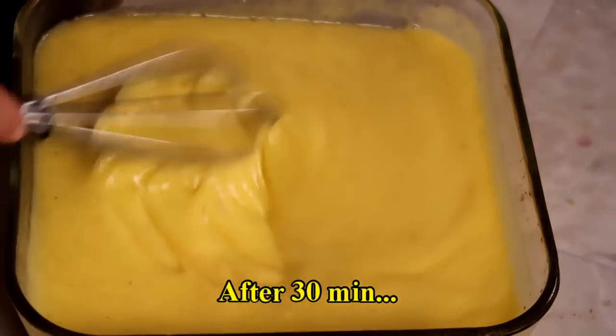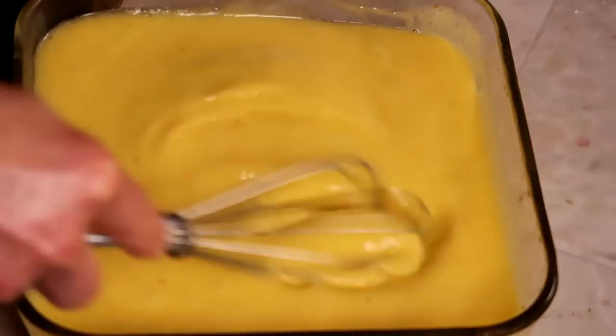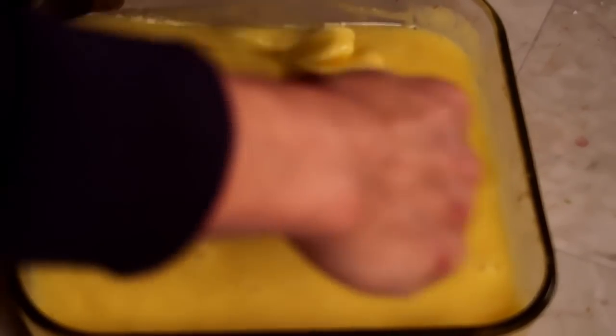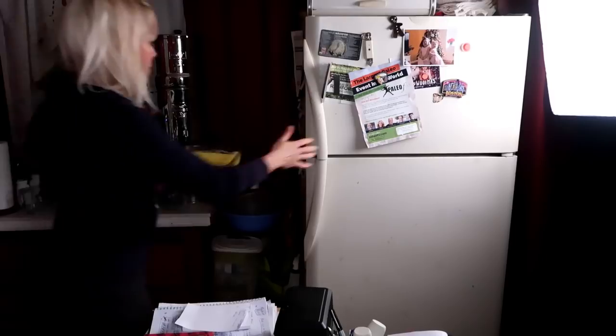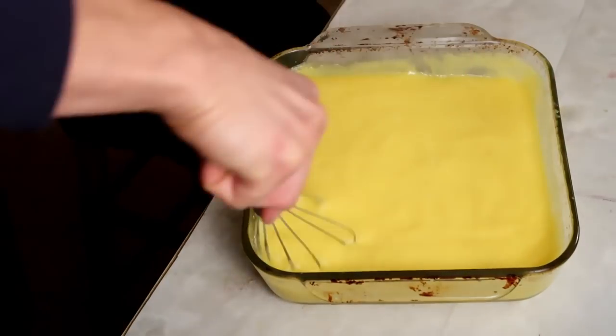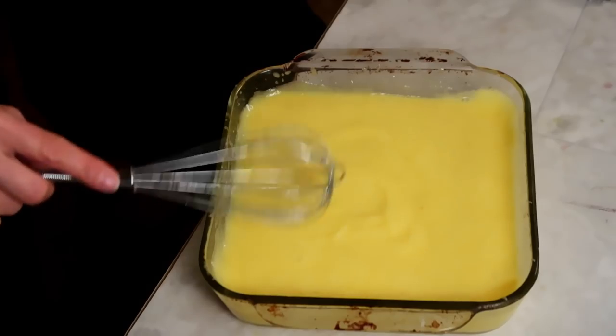Oh, it does have kind of a creamy texture — interesting. I'm using the whisk because you want to aerate it as you do this. It's been one hour and this is my second whisking. Get it right back in there.